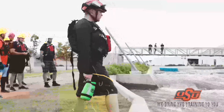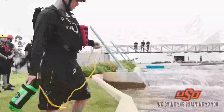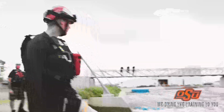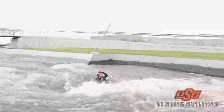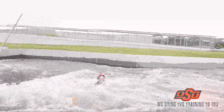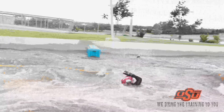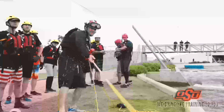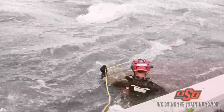As the second victim approaches, again our rescuer is ready to go, in proper PPE. Our victim is in the water and we're going to get them right through the hydraulic and make a good throw beyond the victim. Across the body — a good catch to the opposite shoulder, proper ferry angle by our victim — and we pull them into an eddy, an area of refuge and safety.